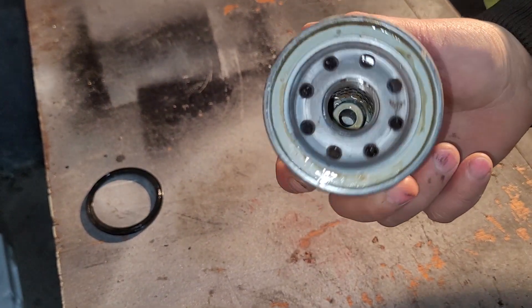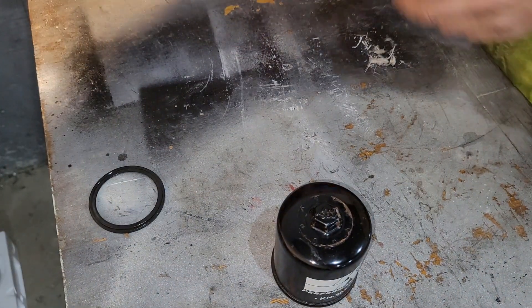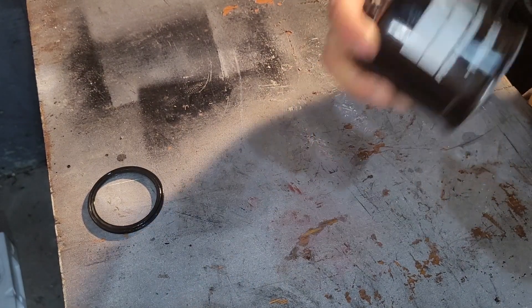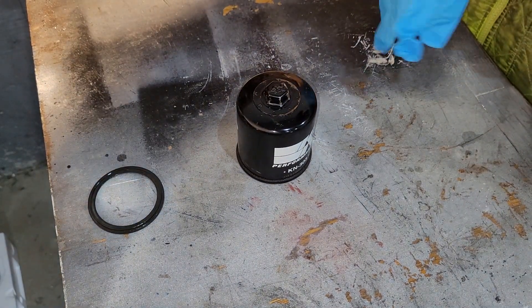I'm getting the cutting machine ready. First, maybe I'll put my gloves on — gloves are a good thing to use. Yes they are, since this is a used filter and I don't want to get my hands dirty.